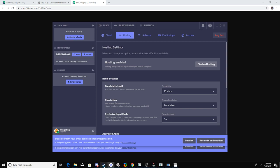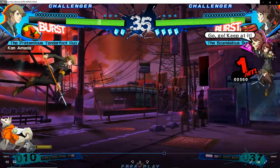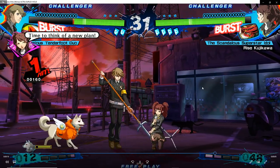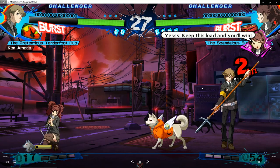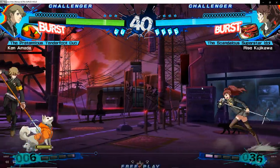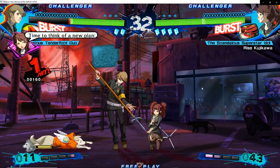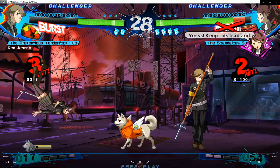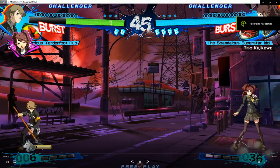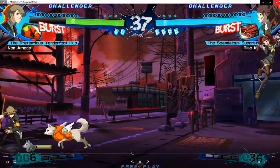Yeah, that's pretty much all there is to it. This might not be the most conventional way, but this seems to be the best way to play Persona 4 Arena Ultimax 2.0 on PC with your friends. It does take a little bit of setup, but it's worth it. Especially if your host on Parsec has good internet, the latency should be very smooth — possibly even smoother than the PS3 netplay. I know this is a very niche thing, but I hope this video helps those few people who want to do this. Thank you guys so much for watching, and have a great day.